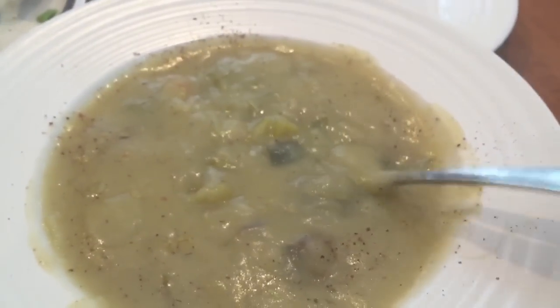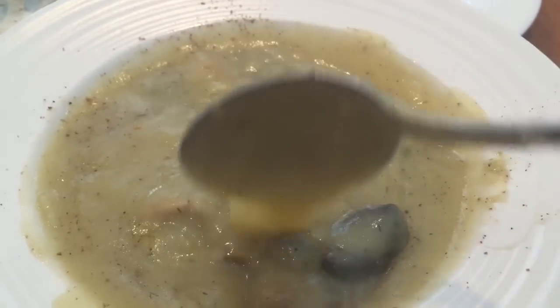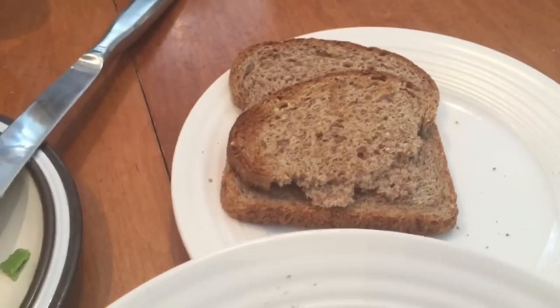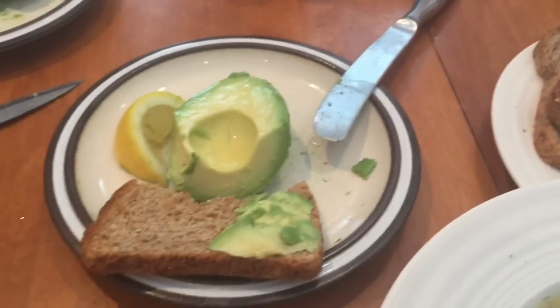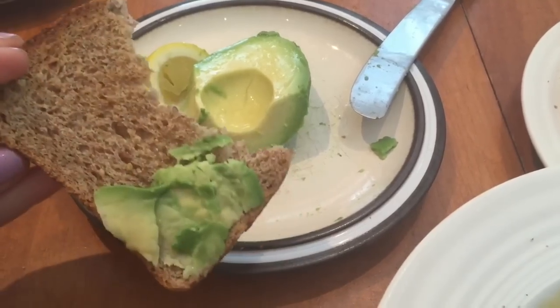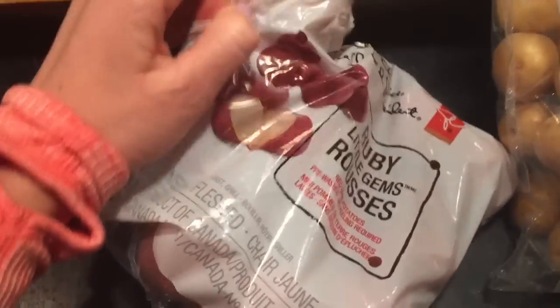For lunch today I had some potato and leek soup with some mushrooms in it. On the side I had three pieces of low-sodium Ezekiel bread and half an avocado, which still leaves my fat intake well within the 10% range.